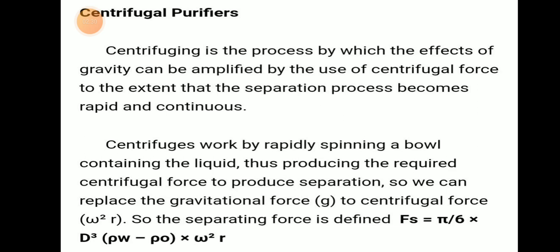The centrifugal works by rapidly spinning a bowl containing liquid, thus producing the required centrifugal force to produce separation. So we can replace gravitational force g with centrifugal force, that means ω²r. The separative force becomes Fs = π/6 × d³ × (ρw − ρ0) × ω²r.